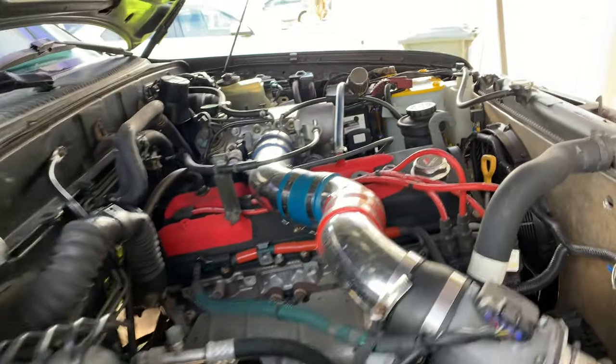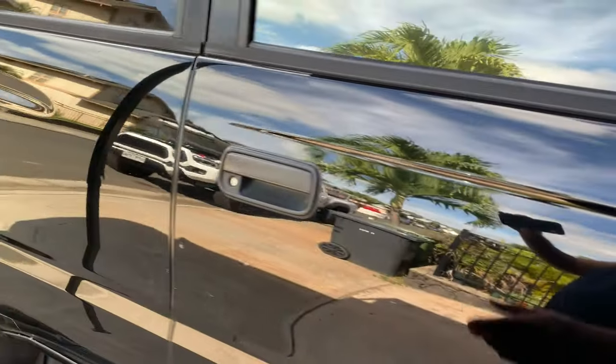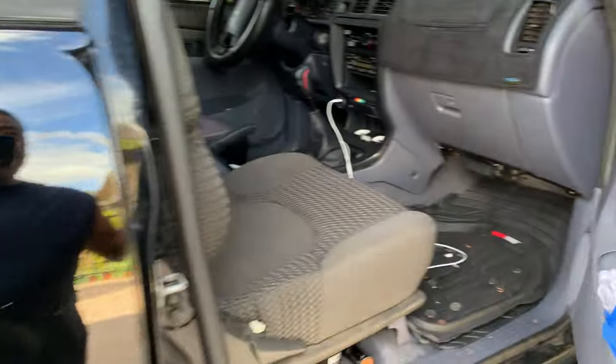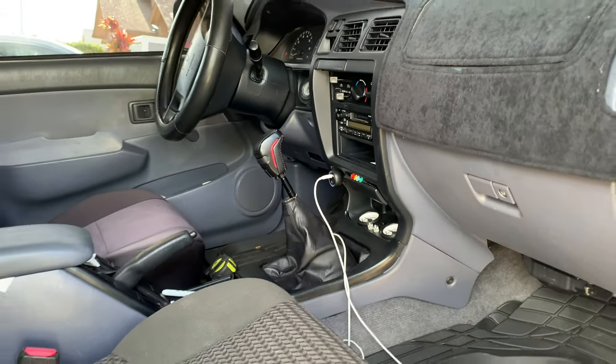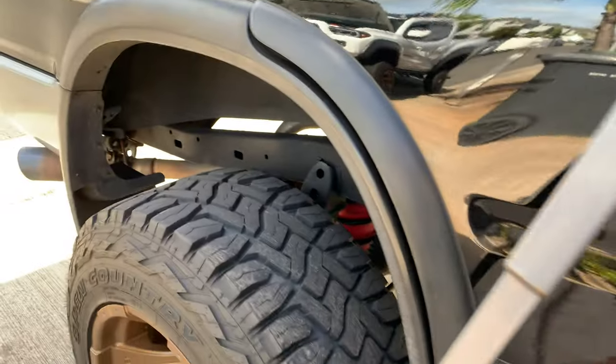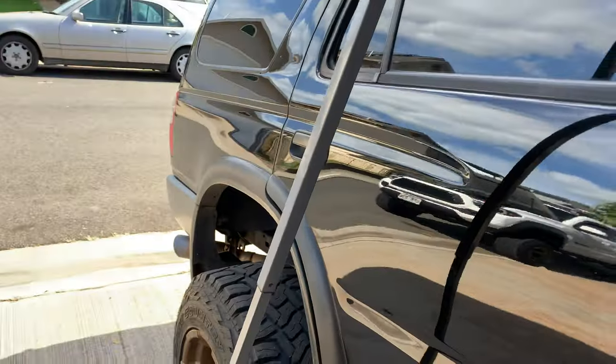Two-wheel drive, sitting on 33 by 12 on 18s, manual transmission, four-cylinder. This thing is unbelievable on gas — the mileage is crazy, clean interior. The only other alteration I did was a set of 4.88 gears, so this thing will pull like crazy now, especially with the manual transmission.